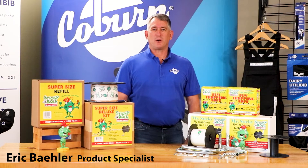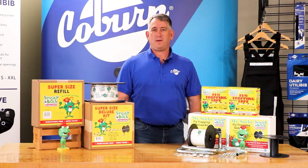Hi, I'm Eric with The Coburn Company. Today I'm here to talk about Sticky Roll Fly Tape — a simple, safe, and effective system for controlling flies.